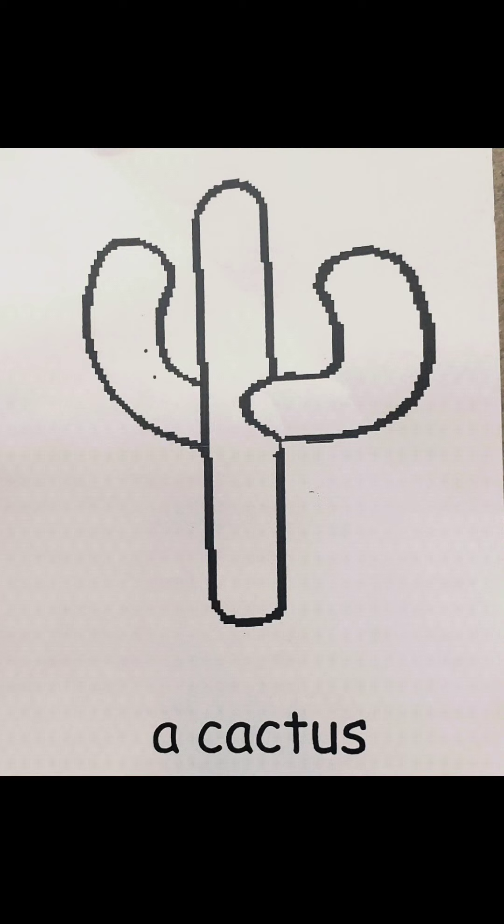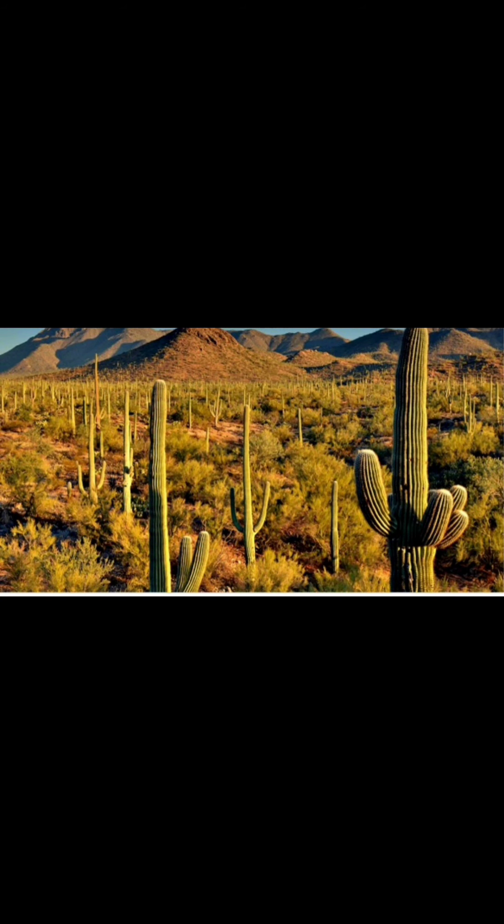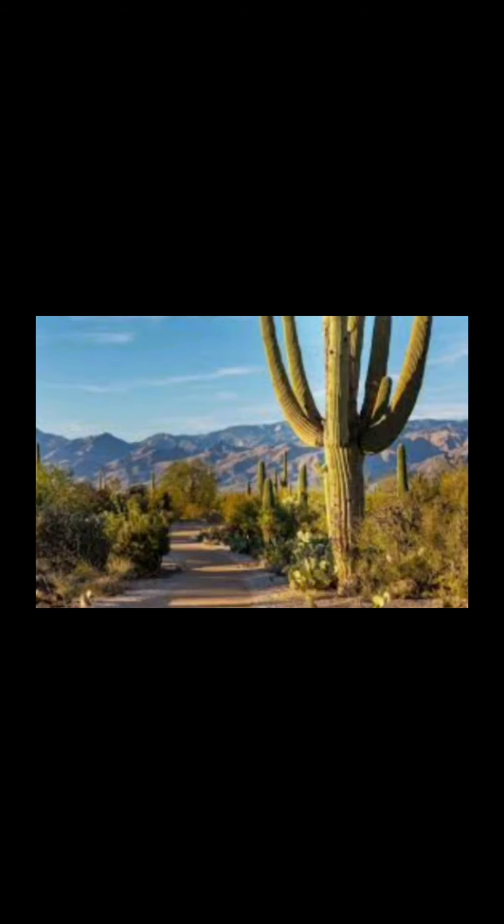This is a cactus. A cactus is a plant that grows in the desert. What color is a cactus? This picture looks like the one in our book. This is called a saguaro cactus. This cactus is green.